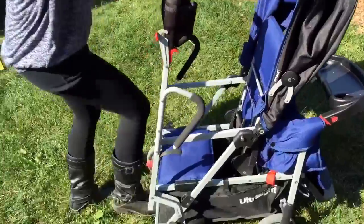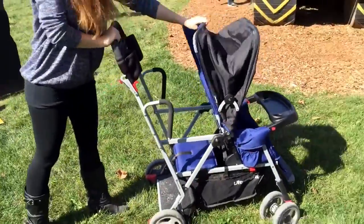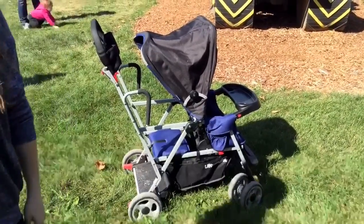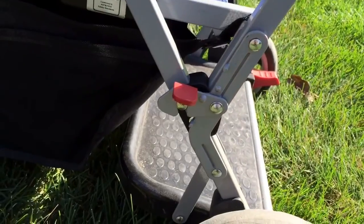Then opening it — you would just pull back. I put my foot down on it and then pull it until it clicks. Then I pull the canopy down. On the bottom, you would need to latch that shut when you have it open.